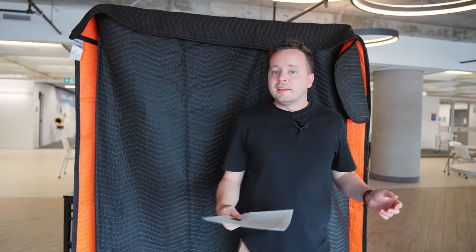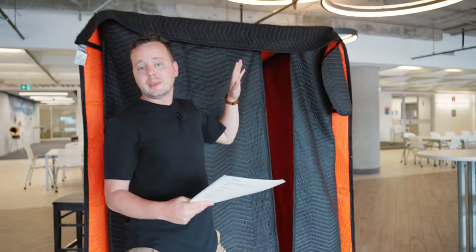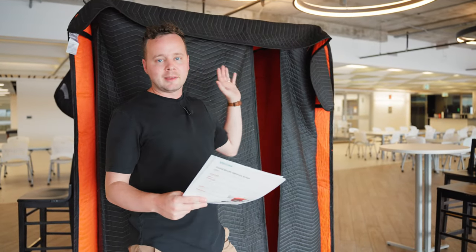Now, if you want to see a build on a booth like this, check out our last video — how to build a PVC vocal booth. We went to the hardware store, got all the parts, and assembled this in that video. Definitely check that out — I'll link to it up here.